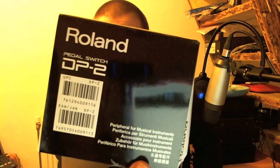Because I'm always on a low budget, I didn't want to go and buy the hardware pads with the pads and a pedal — I'm not gonna pay like 100 to 200 euros for that. So I went online and bought two Roland pedal switches, the DP2.